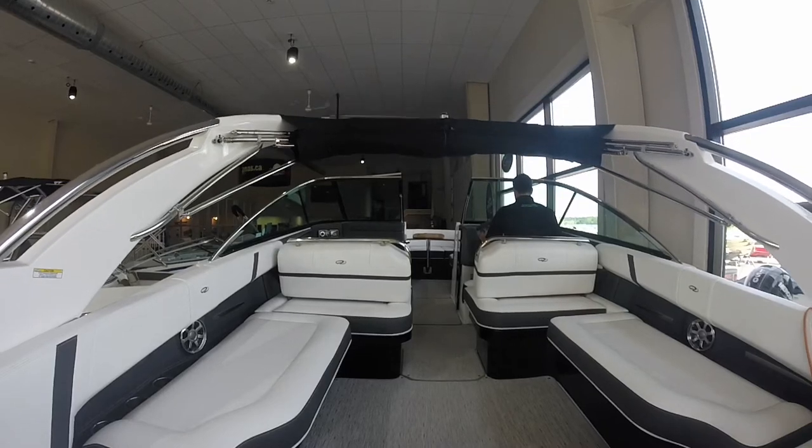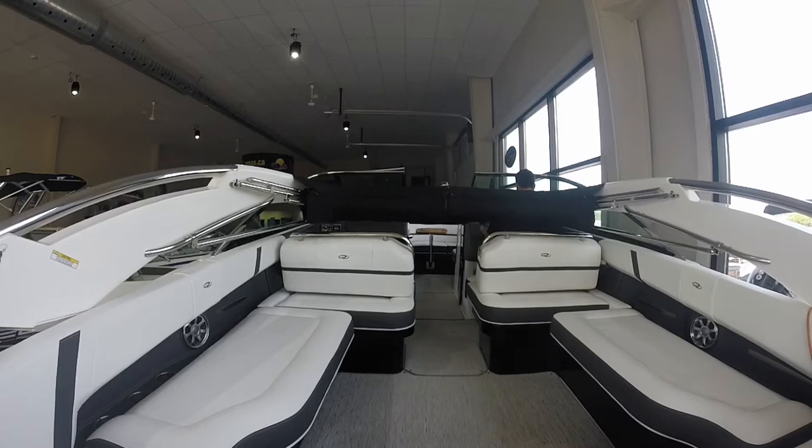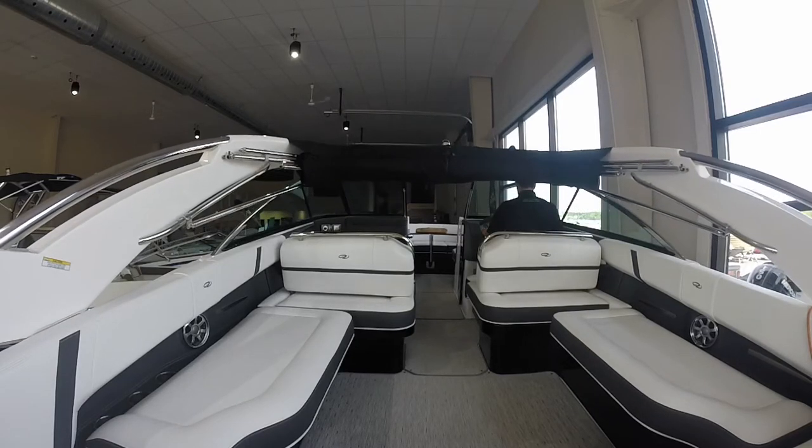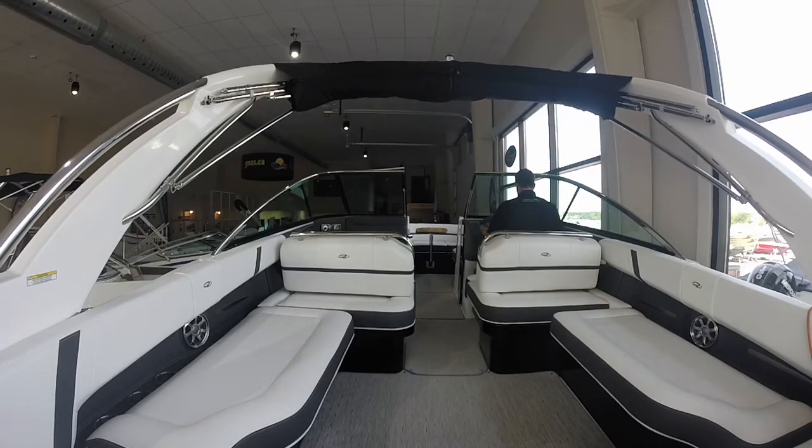The power tower will lower down with the press of a button so that you can have some clearance to get underneath bridges or into a boathouse if needed. It also makes it easy to put on ski ropes because it's at eye level, and it's a feature that is sure to impress everyone on the dock.